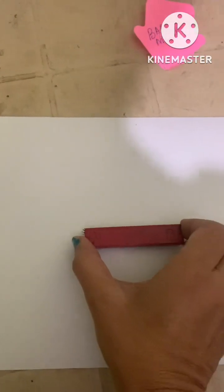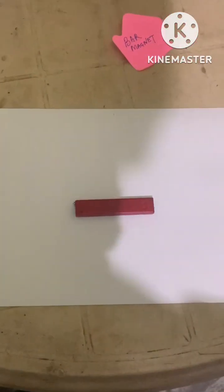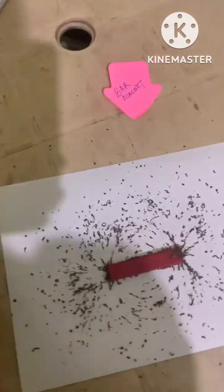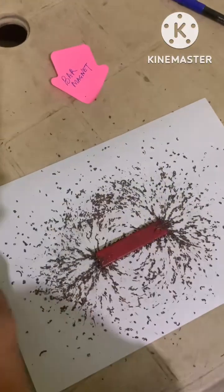This is a bar magnet. I am keeping this bar magnet like this, and I will now sprinkle the iron filings around it. This is how I am sprinkling, and you can see a beautiful pattern around the bar magnet.